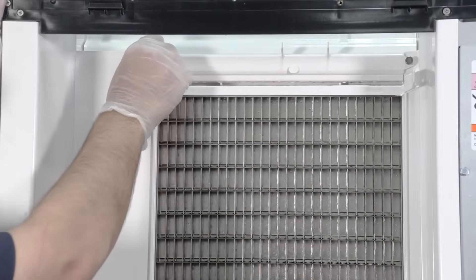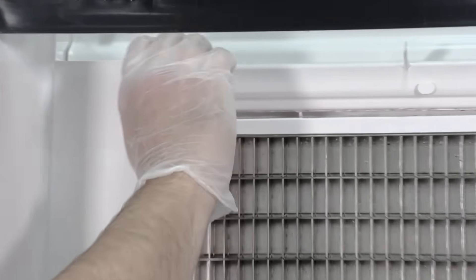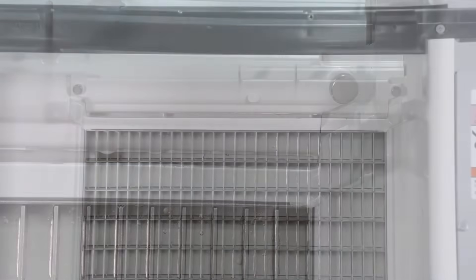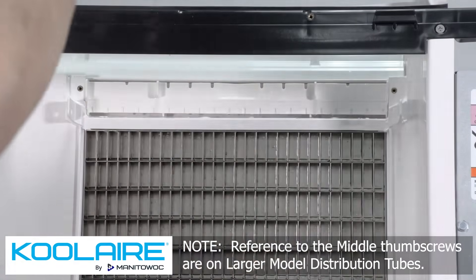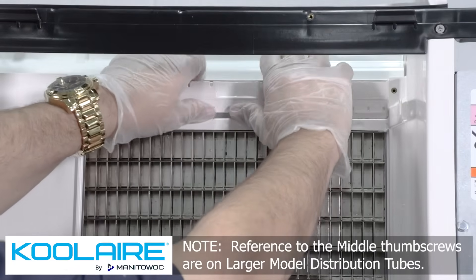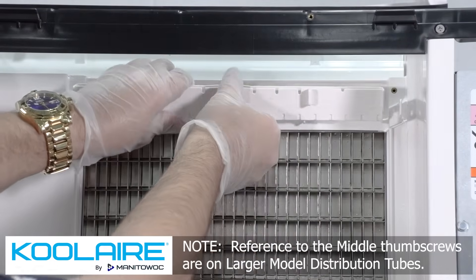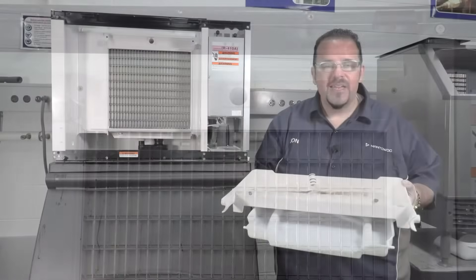Remove the water distribution tube. Note: the distribution tube thumb screws are retained to prevent loss. Loosen the thumb screws but do not pull them out of the distribution tube. To remove, loosen the two outer screws and pull forward on the distribution tube to release from the slip joint. Disassemble the distribution tube by loosening the two middle thumb screws and dividing the distribution tube into two pieces.